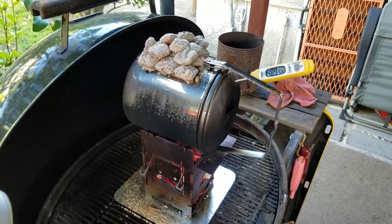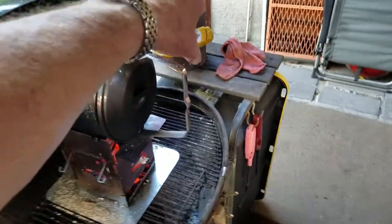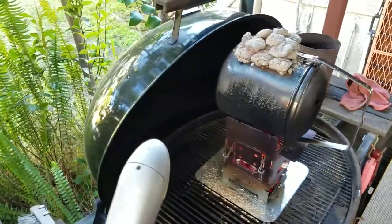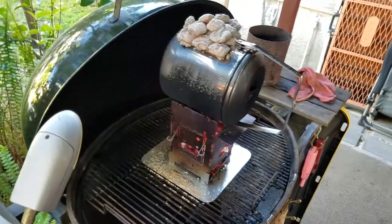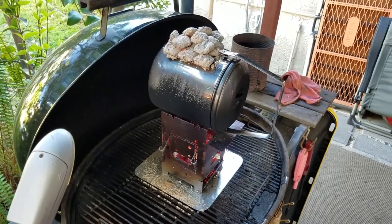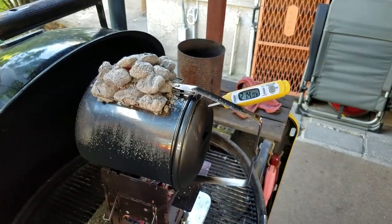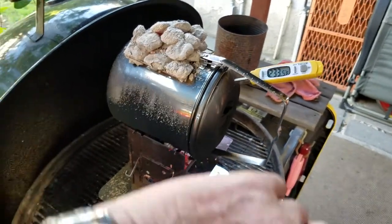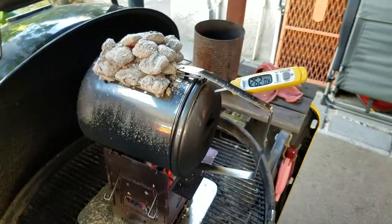This thing is going to go to 500°F — I need to pull the thermometer. Here we are with some live action — watch the Taylor thermometer climb. As you can see from the time, we're about 10 minutes in.